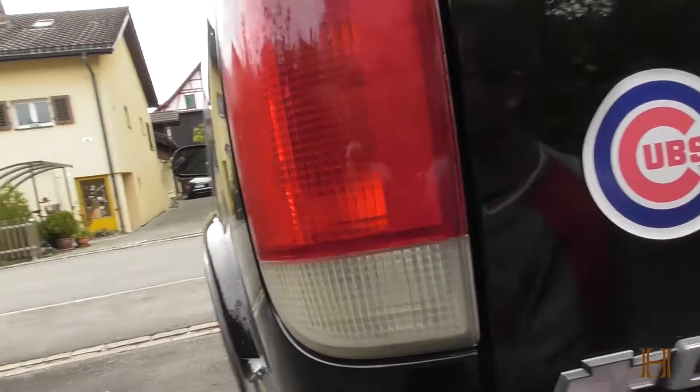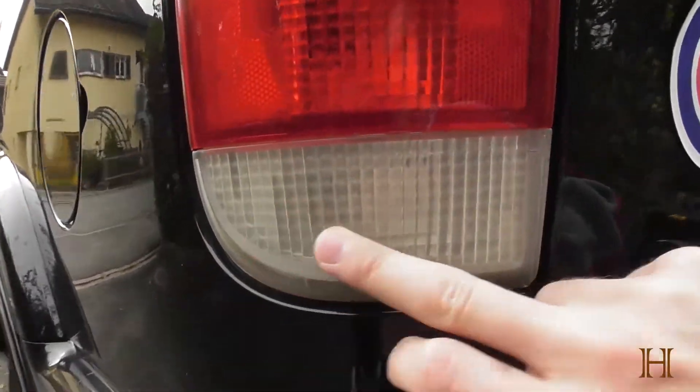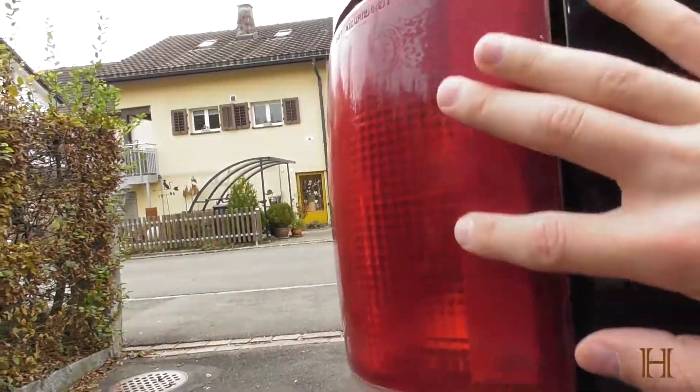As you can see, my taillights are a bit murky. You can see it on the white — it's not really as clear anymore. And you can also see it on the red, how it's kind of dull and murky, not really nice looking anymore.